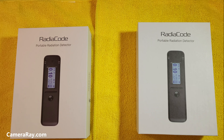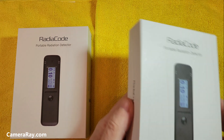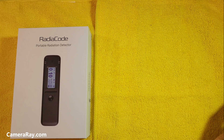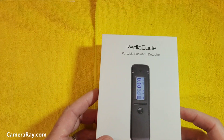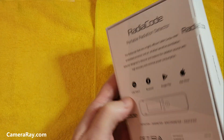Just a simple unboxing video of the new Radicode 103. This is the old box of the 102 — it's a model I've had for a while. This is the new 103. The box is identical; even the sticker is the same on the bottom.